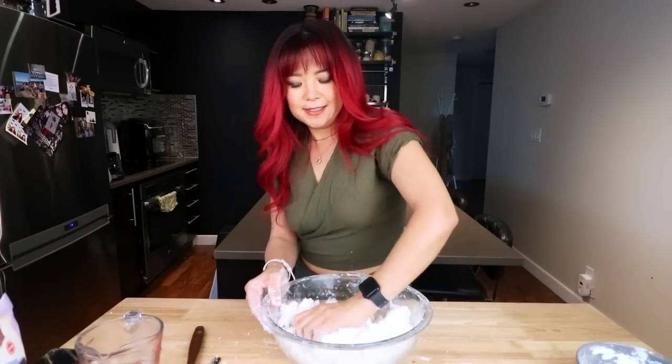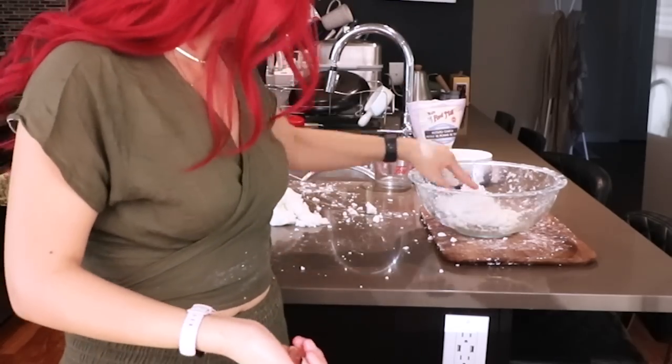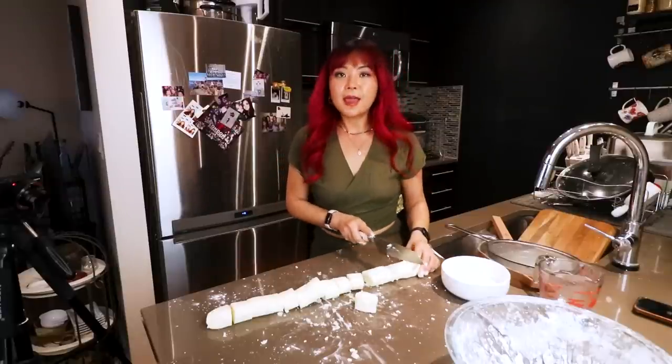Is it gonna come together? Potato dough — that's not even gonna work. It would not be a video by me without any chaos. Potato noodles — yay or nay?